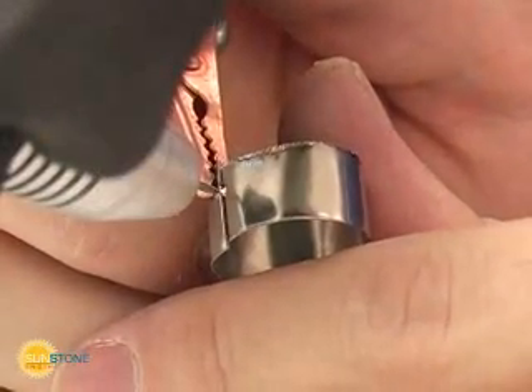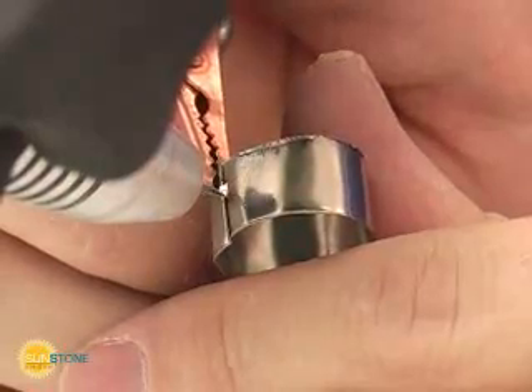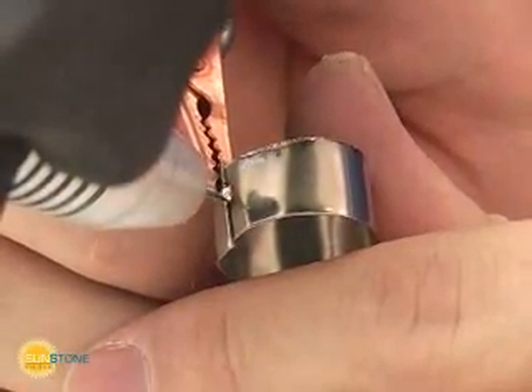Pulsar's welding is a simple and reliable process. For optimum results, it is helpful to understand welding characteristics for several different metals.